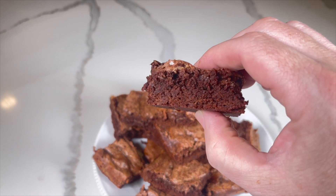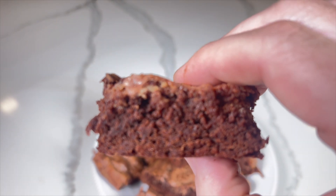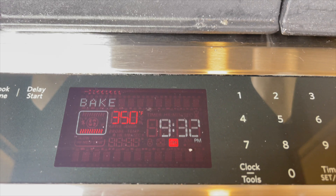Are you ready to make some awesome fudgy brownies with a sweet bonus ingredient? I know I am, so let's get started. Step 1: preheat your oven to 350 degrees Fahrenheit and prepare an 8 by 8 inch baking pan.